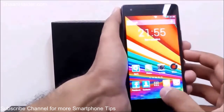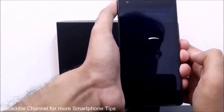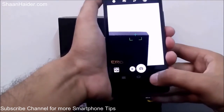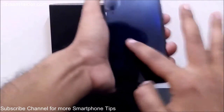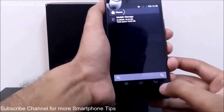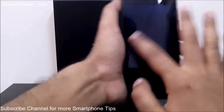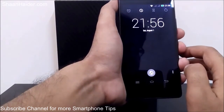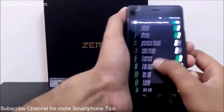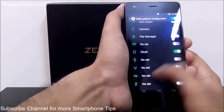Now I write 'C' with my finger on the screen — it detects C and the camera opens. Let's try E — the File Manager just opened. And for O — it's detecting O and here is the Clock. It's performing exactly as we set up. You can change C to calculator or anything you want. There are also V, W, and Z available.